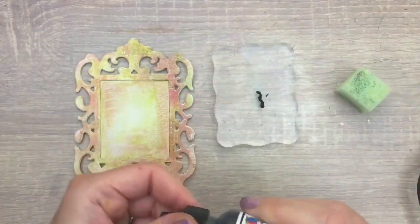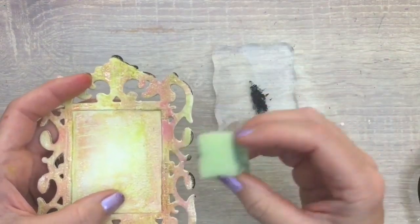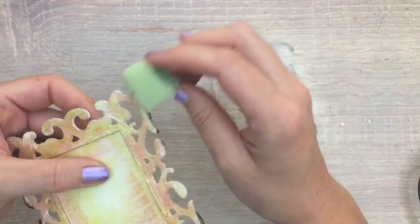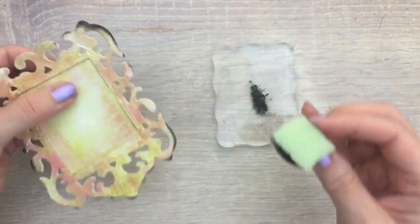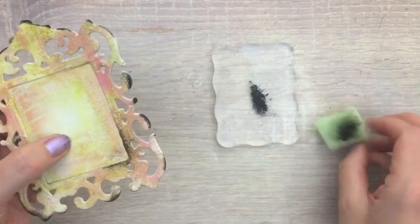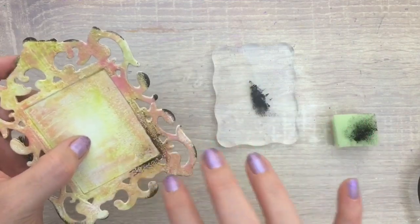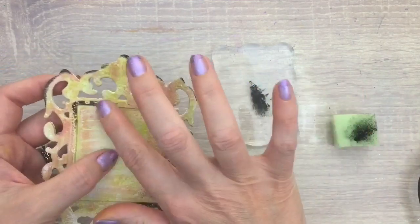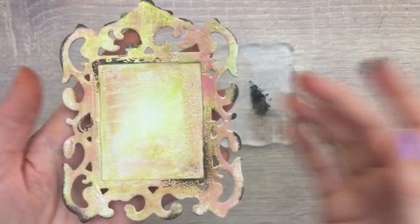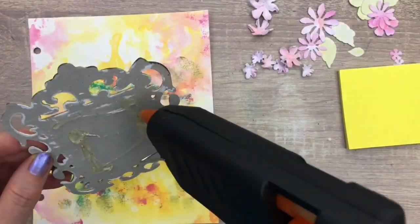On with the frame again — I decided to add some black to lift the colors a bit. I use a sponge to add ink along the sides and my finger for the inside of the frame. Now it's time to assemble — I add the frame with a hot glue gun.